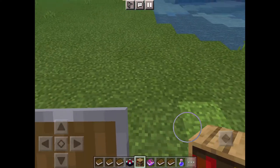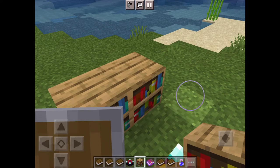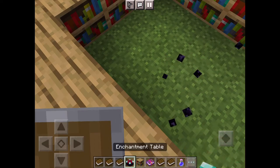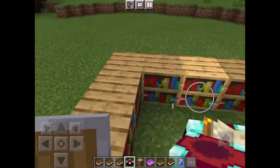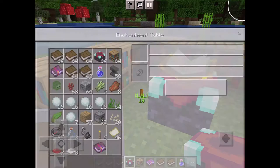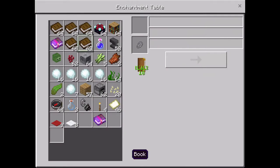If you want better stuff, you need bookshelves to put around. Let me just put these properly. Okay, this is what you need — move your enchantment table to the middle. You just need like three shelves on the side just like that, then you can enchant.